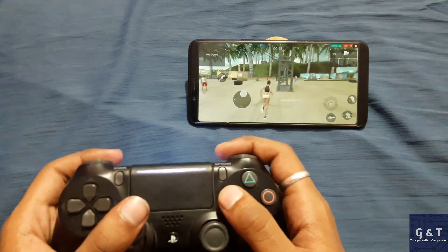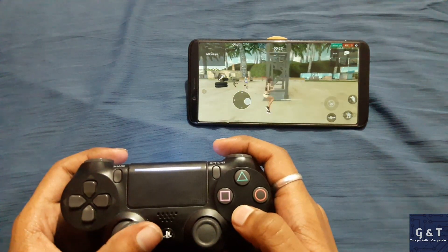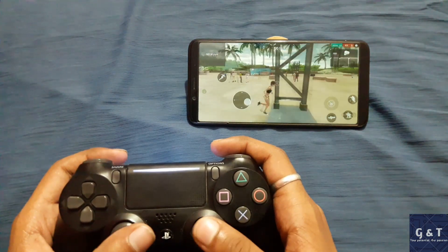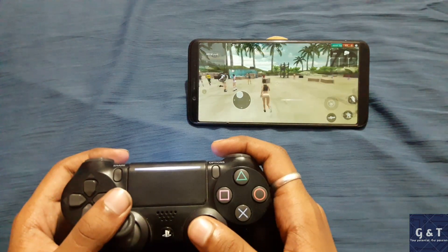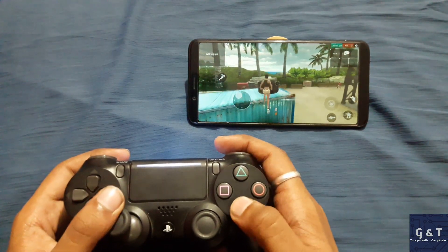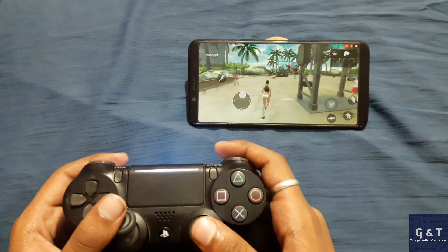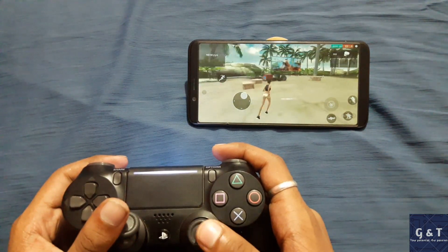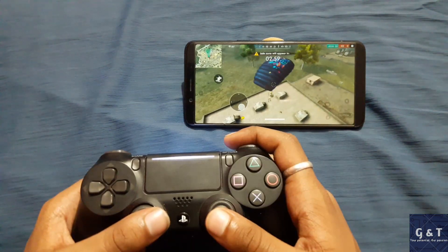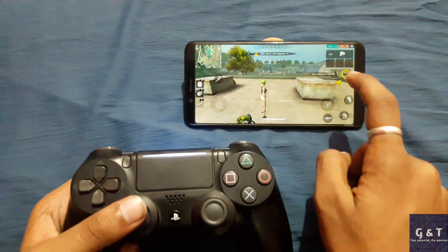As you can see, I have already configured my controls and now I am able to play the game really well. I have configured the buttons for all the visible buttons on the screen here right now. I need to add a button for scope — I will show it after I reach the game. I just need to find a gun so that I can place the button and show you guys how it is done.